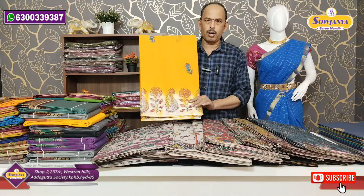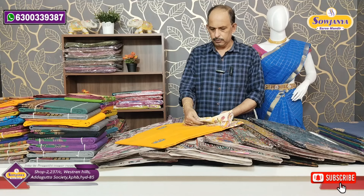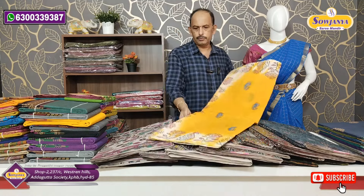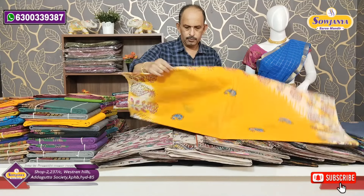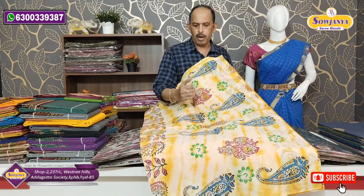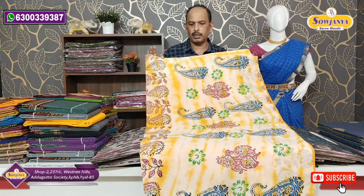We have block prints available. This same piece will use 700 rupees, and this one will be 400 rupees. It will have black prints — these two come in more colors. This one will be the same color, available in 3 to 4 color options at 300 to 400 rupees.